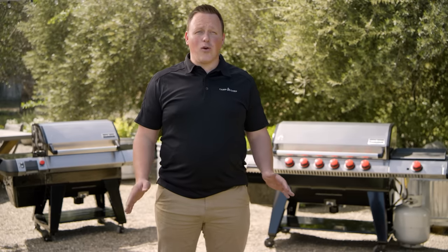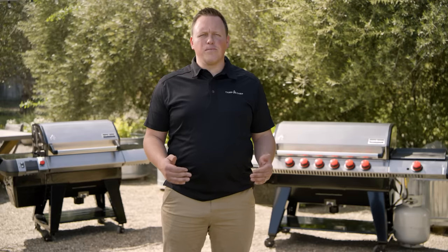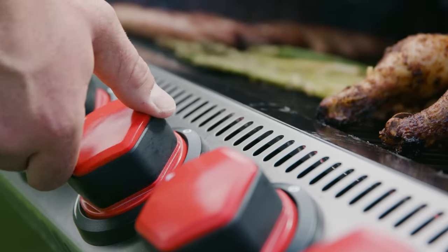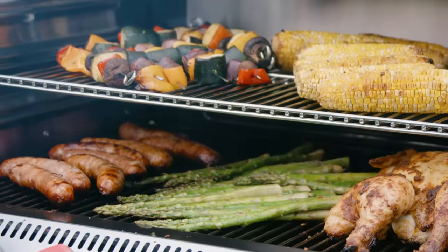Now let's say you need a quicker meal or you have a family member who prefers a burger over brisket. Time to get excited. The Apex with the gas kit upgrade also functions as a full-duty propane grill. Each burner has an output of nearly 9,000 BTUs and can reach temps up to 650 degrees, and the three rack levels provide plenty of options for creating direct, indirect, and warming zones.